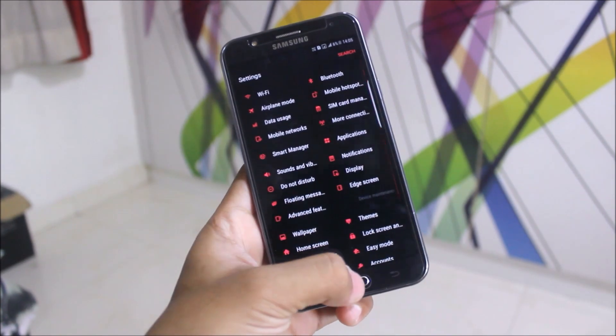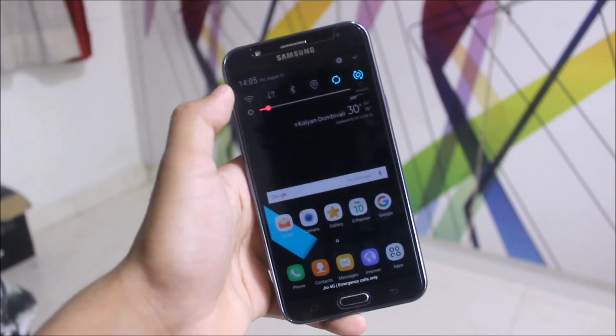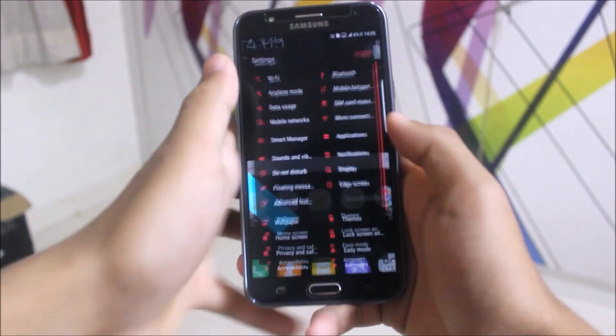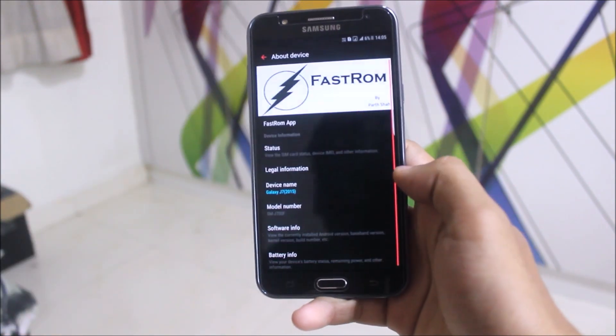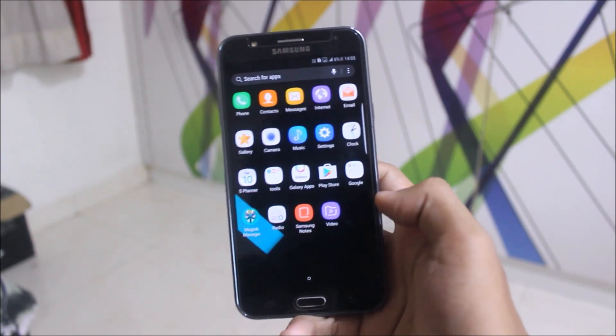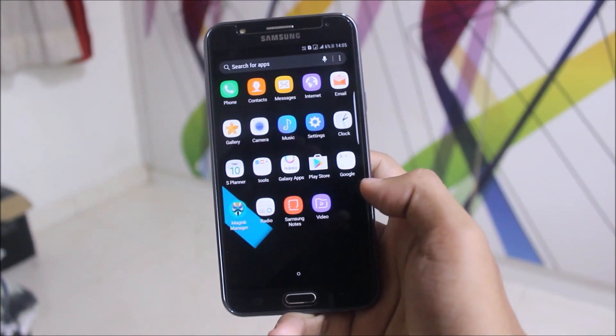Let's go into Settings — this is the settings UI, really awesome themed. It is a themed-only ROM, but a really good crafted ROM. Looking at About Device, it's Fast ROM and you can see it's fully debloated.